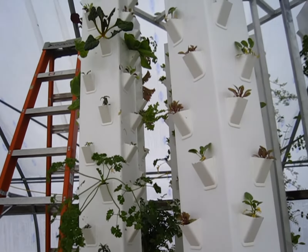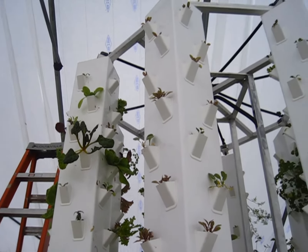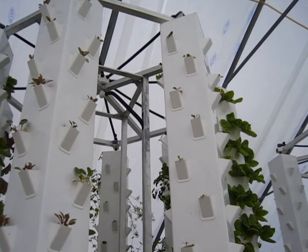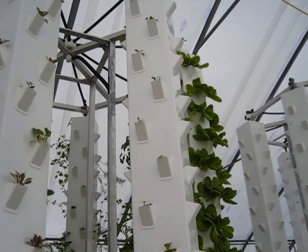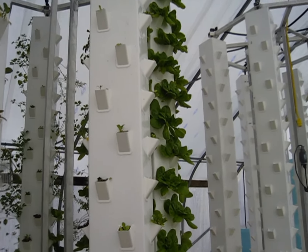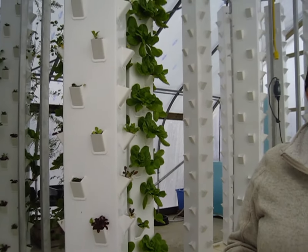I grow a lot of kale, cutting celery, mostly just leafy greens. And I try to stick to that, plus my strawberry plants that I'm completely in love with and I can't get rid of. And then I've started experimenting with flowers to see how that will work.